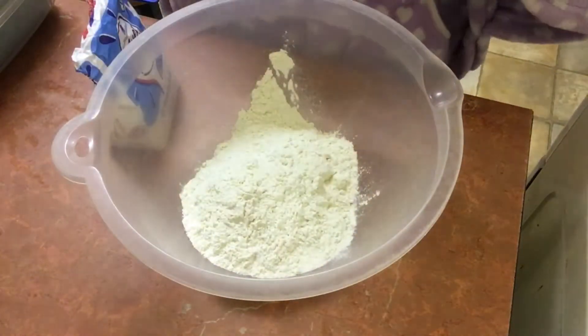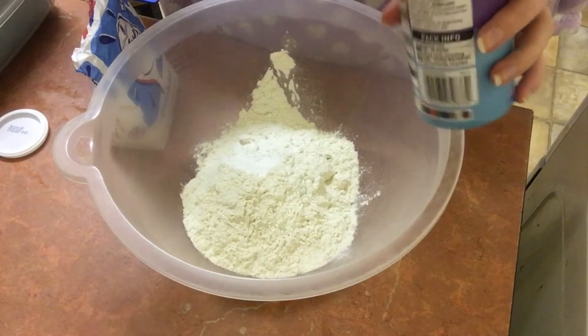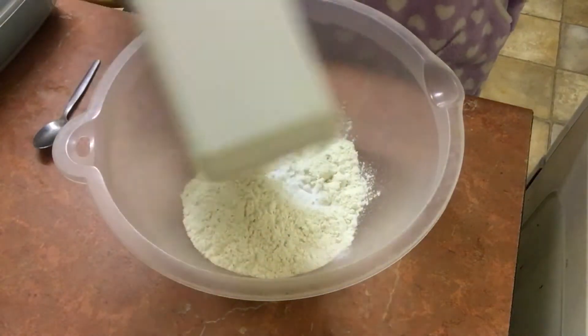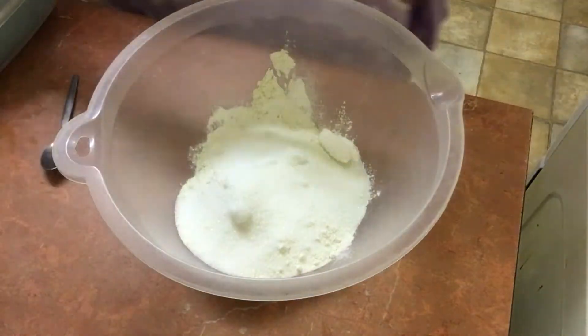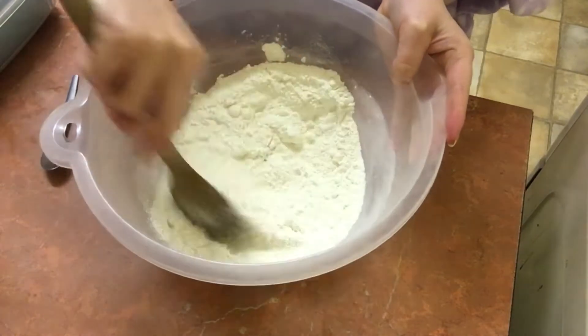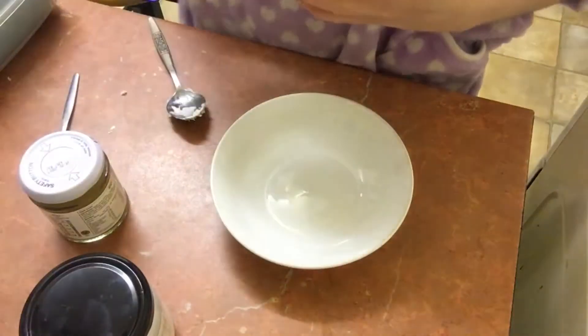You need two and a half cups of flour, two teaspoons of baking powder, one teaspoon of baking soda, a quarter teaspoon of salt, and three quarter cups of white sugar, all stirred together.